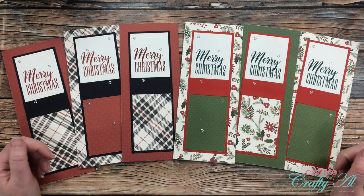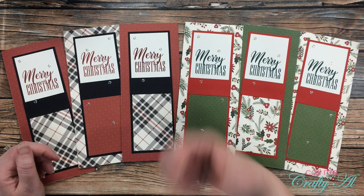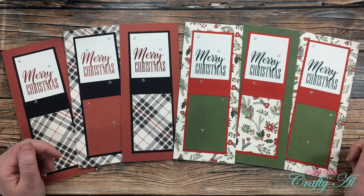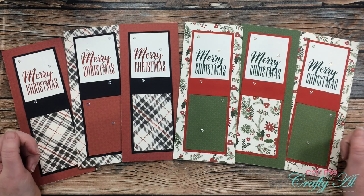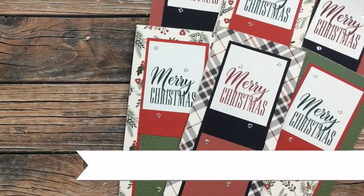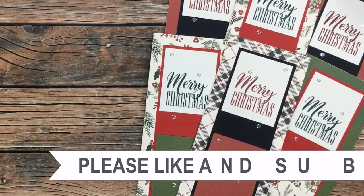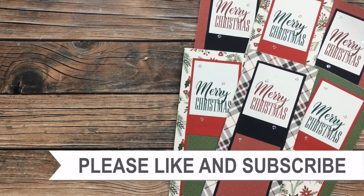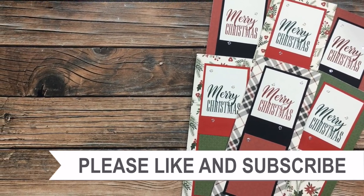If you enjoyed my video today, as always I appreciate a thumbs up. Don't forget to go visit the rest of the collaborators linked in the description box below. Until my next video, I hope you're all having a crafty day — bye bye! Thank you so much for taking the time to watch all the way to the end. I hope you'll consider clicking on one of the playlists or videos I have linked above.